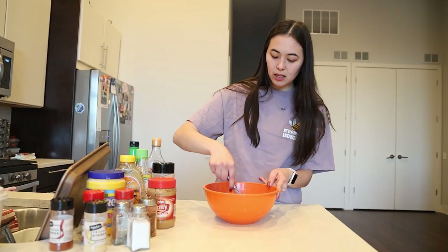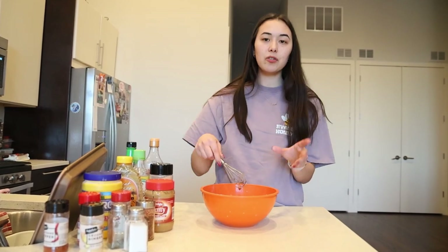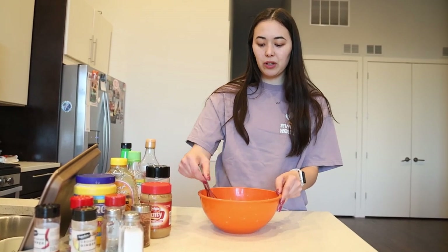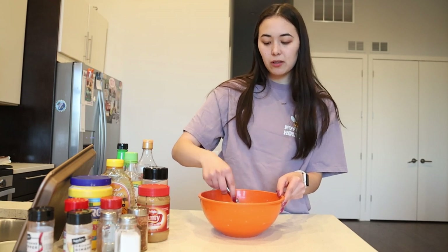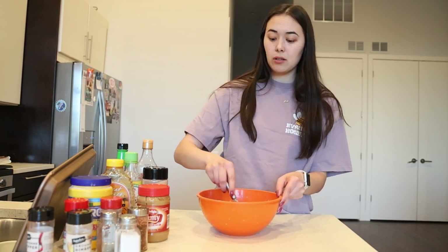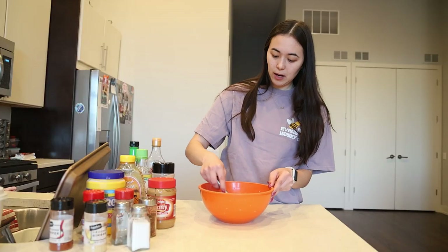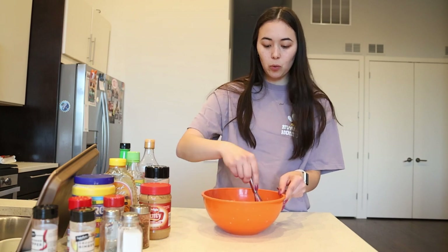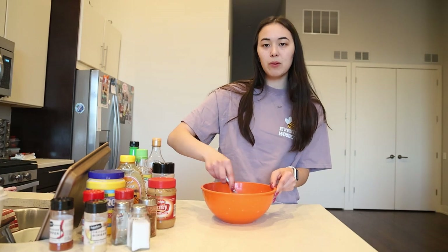Honestly, the biggest thing is making sure you have enough liquid. I think sesame seed oil, rice vinegar, and cornstarch are kind of staples in every stir fry sauce, because you need some type of base. Though I haven't really experimented a lot with hoisin sauce or oyster sauce — I feel like those could be really good additions as well.